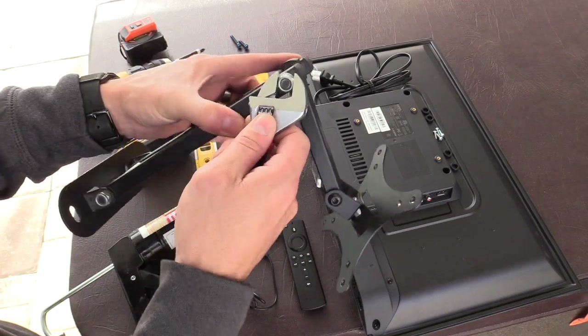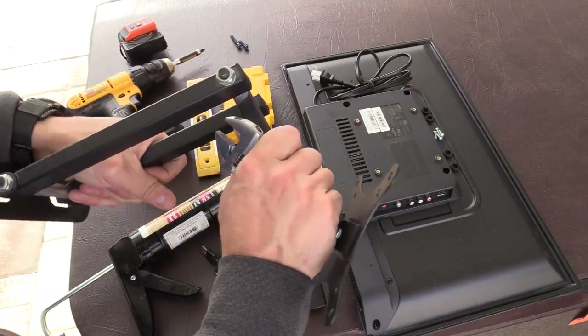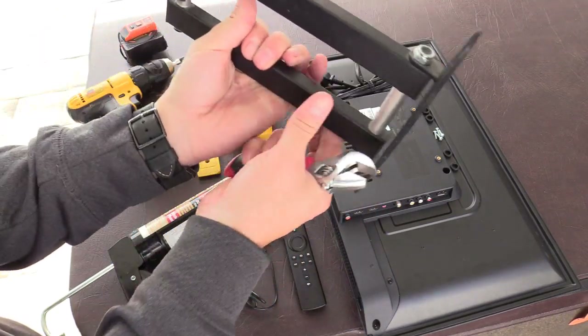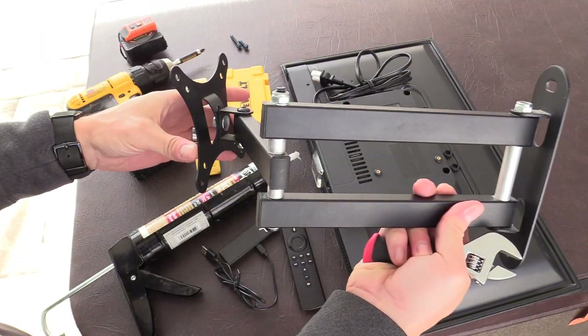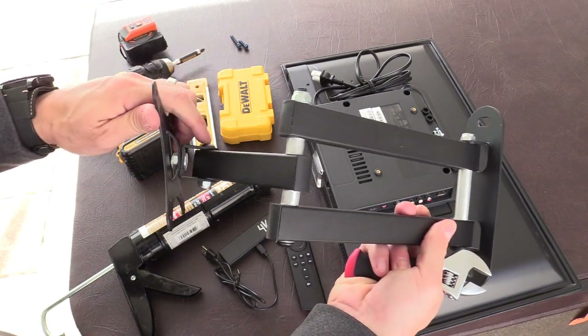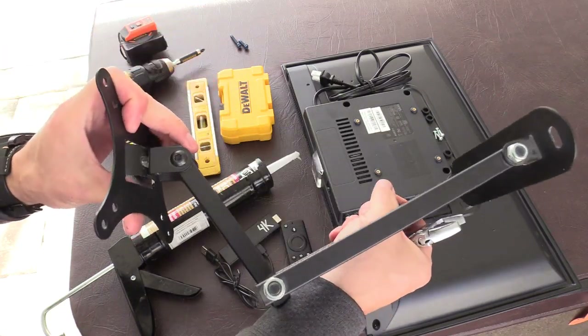I highly suggest you tighten all the bolts so it takes force to move these joints. This is the tilt right here — I have a slight tilt so I'm going to mount it tilted slightly forward so I don't get a reflection from the Sun. Tilting it forward is probably best in my opinion.